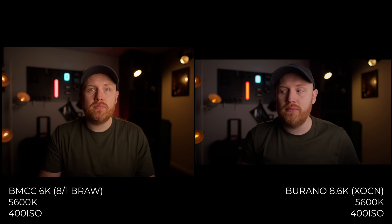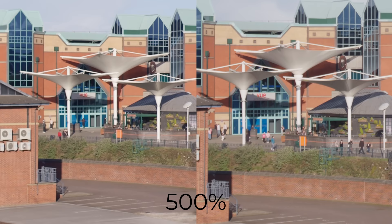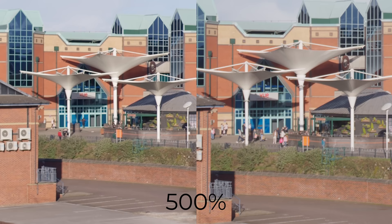This one, the Blackmagic does really well — I love how it's bringing out the blues in the skies more than the Burano. Even most professionals will not be able to tell the difference between these two images, and no way does one image look like it comes from a camera that costs 10 times as much. Punching into 500%, these cameras match so well when outside in daylight. Neither is particularly sharp, but being cinema cameras, I don't think sharpness is the aim anyway.